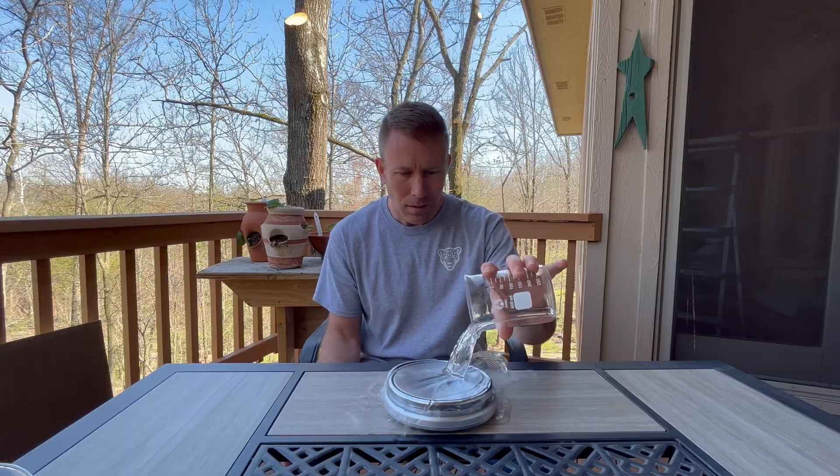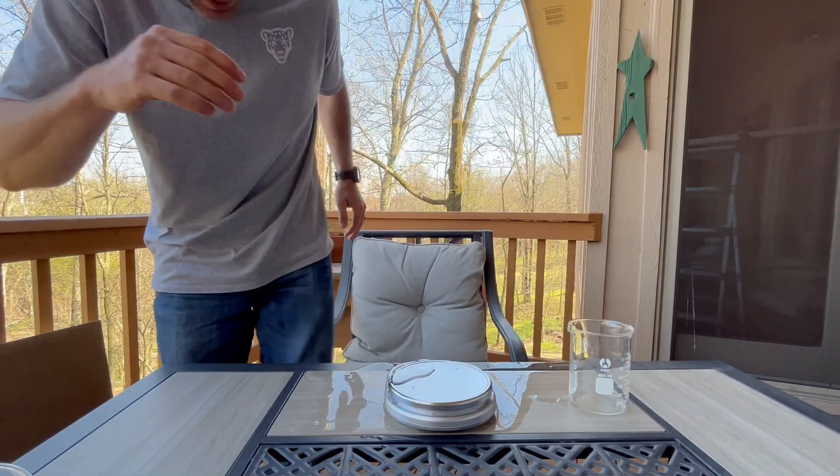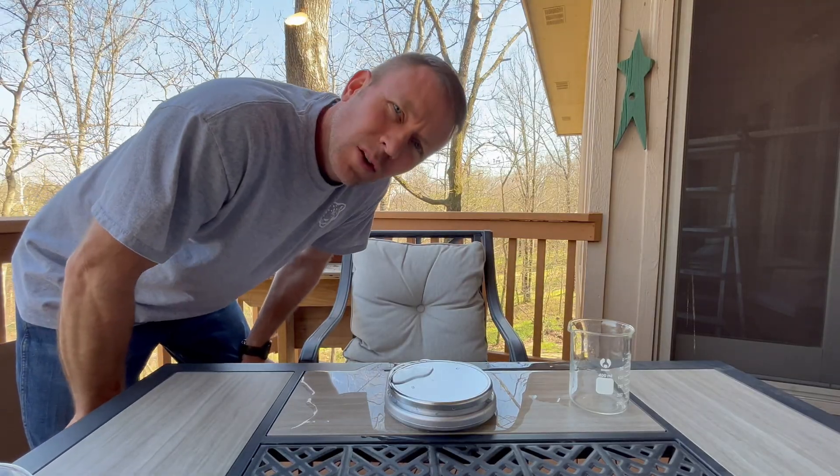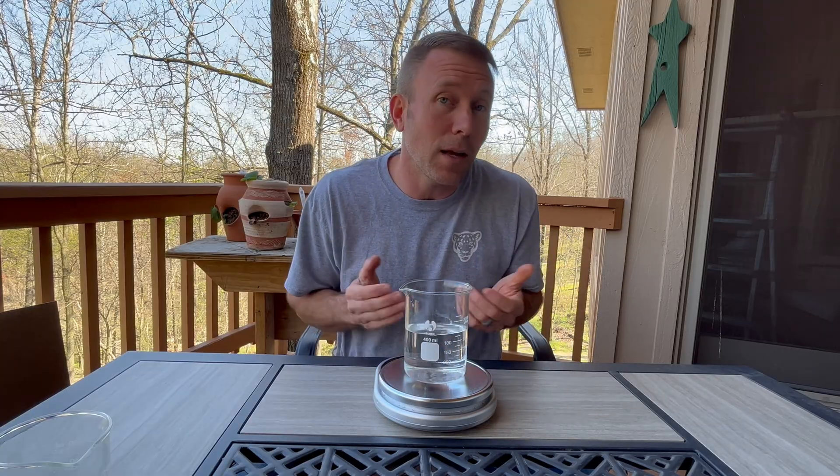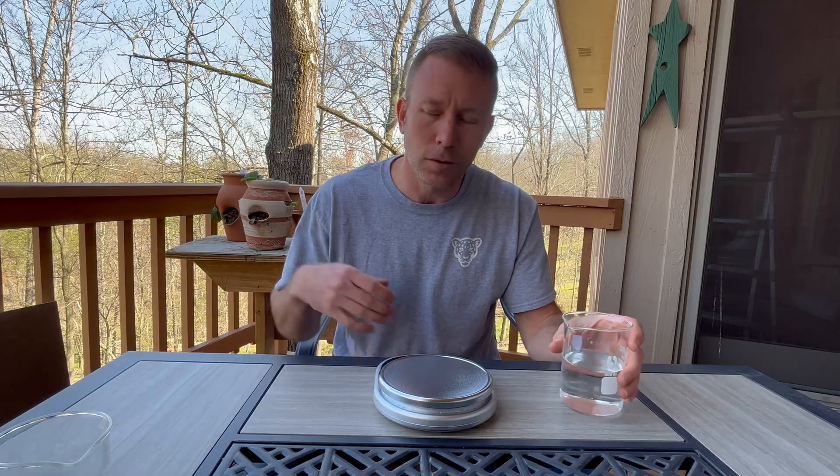Now what do you do if you need to find the mass or the weight of a liquid? You're going to have to use a container, but that creates a small problem — you're not just finding the mass of the liquid, but the liquid plus the container. The easy workaround: first, put an empty container on the scale and find its mass or weight, and write that number down. Then add the liquid, find the total mass or weight, and subtract out the weight of the empty container.